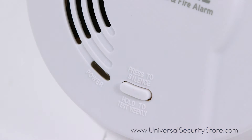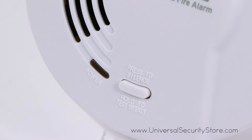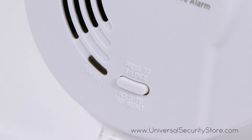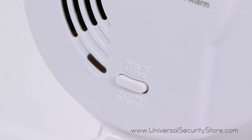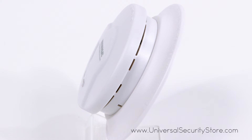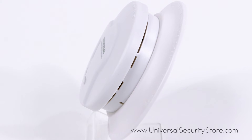With a single silence test button and an LED indicating power on the front of the alarm, you can rest assured your alarm is working at a glance. Improved nuisance alarm resistance is also included to keep the alarm from activating when no emergency is present.